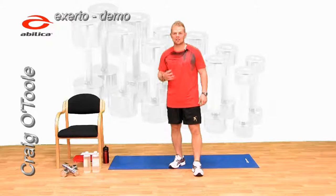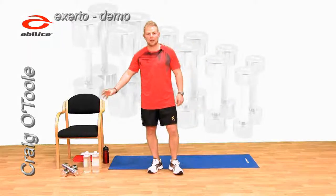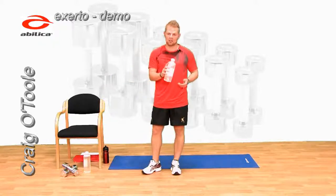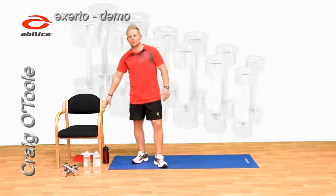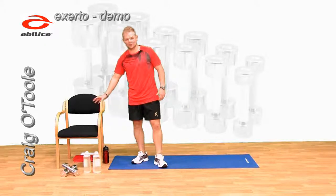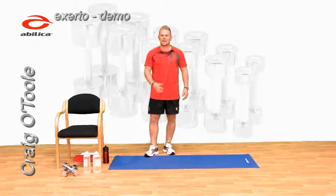For this workout you're going to need some simple apparatus. We've got some dumbbells here. If you don't have dumbbells, then water bottles are fine, and you can adjust the amount of weight you use. We've also got a chair here which we'll be using for an exercise. This could be a low table, a bench, anything sturdy. We've got a mat here for comfort — it's not necessary. If you've got a carpeted room, you'll probably get away without it.